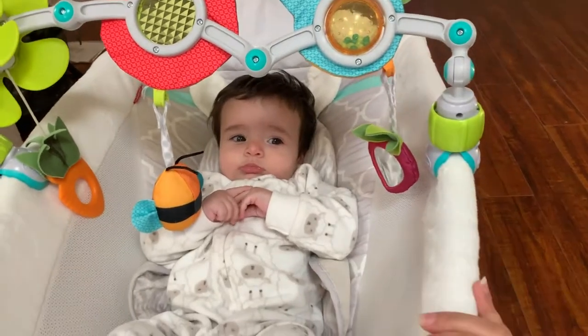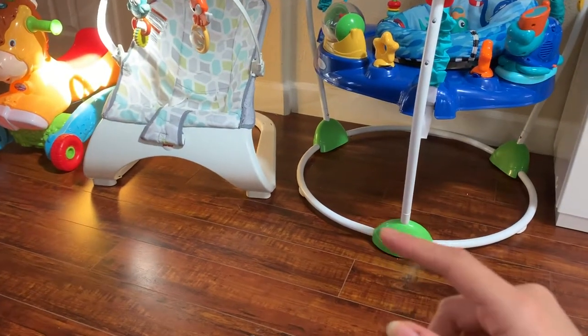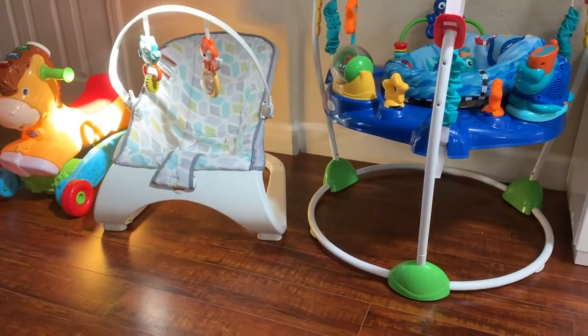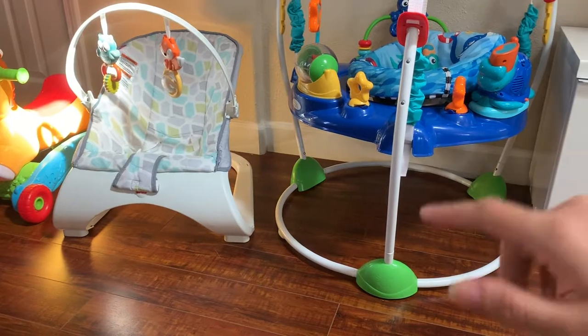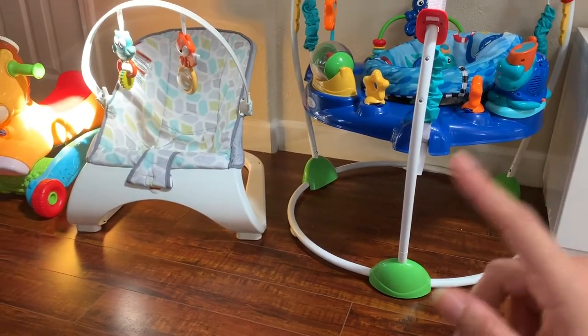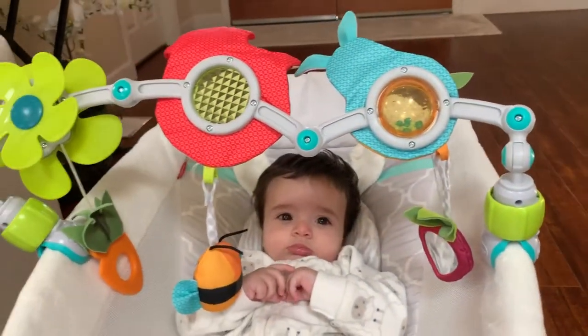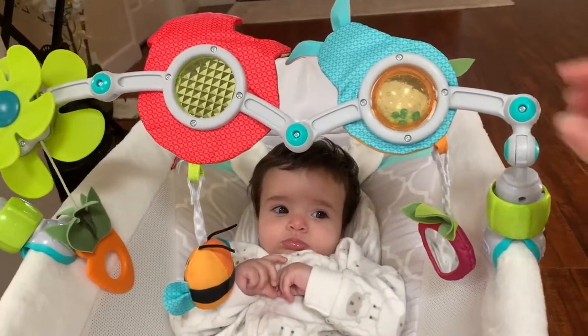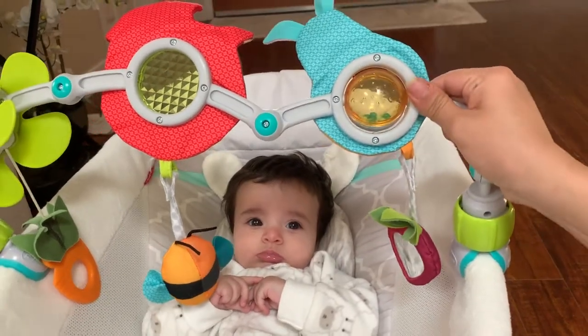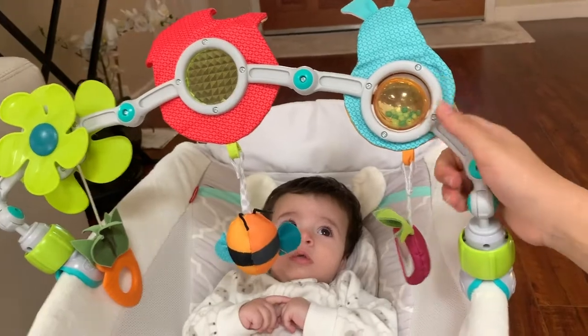As you can see, I use this over this rocker, and I can also use it over the Fisher-Price bouncer — I've done a review on that. As I mentioned in that video, the babies cannot reach the toys on it, so I usually put this arc over it as well for him to play with. It also goes over the car seat and stroller — pretty much anything.